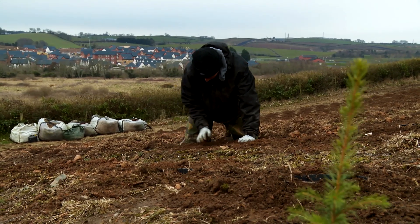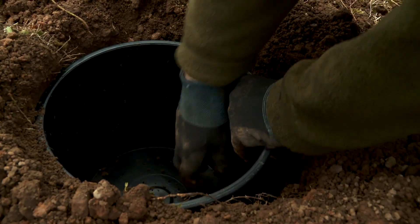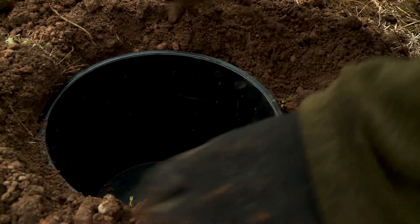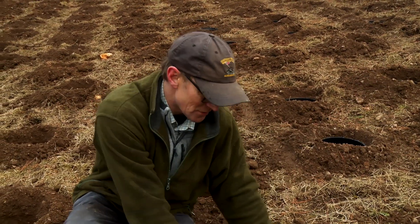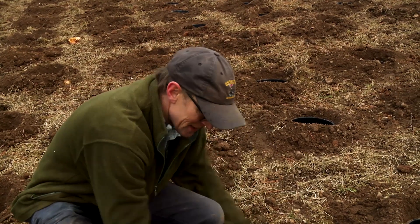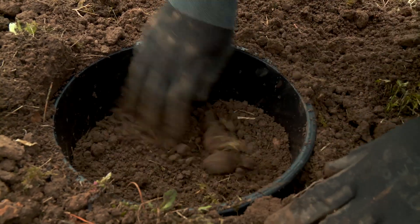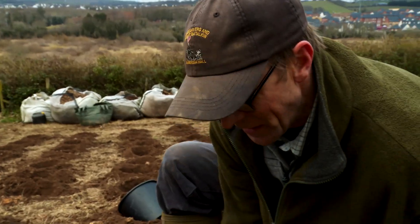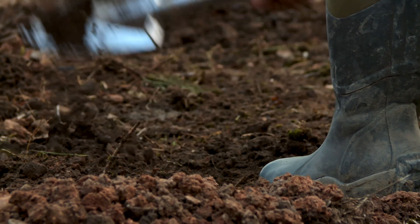We're trying to make sure we get the bottom of the hole flat. If a pot sits at an angle when it goes in, the tree will grow straight up and down, but if it's at an angle when it comes out in seven years' time, you're going to have a tree sitting at an angle — it's not going to sit straight. So we have to get the foundations right, get the pots in horizontally flat. And like everything to do with Christmas trees, it's all manual labour, all done by hand. Or the vast majority is done by hand, and where we can mechanise we do. But it's very much hands on.